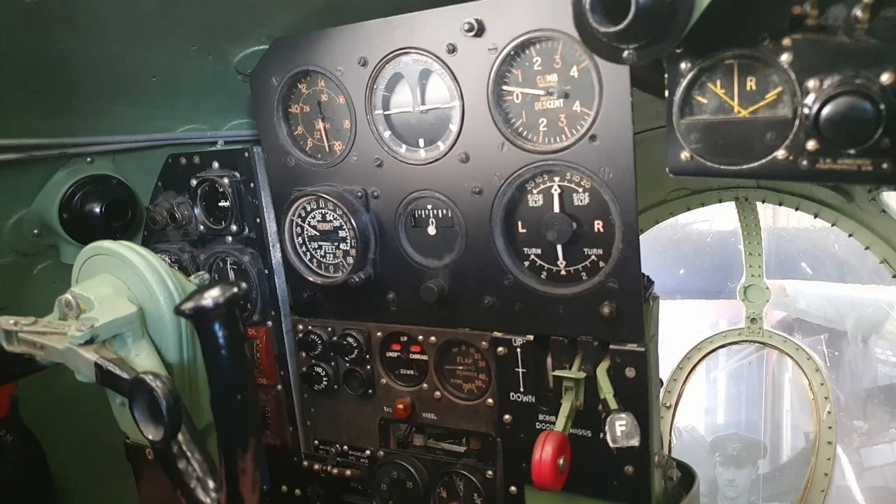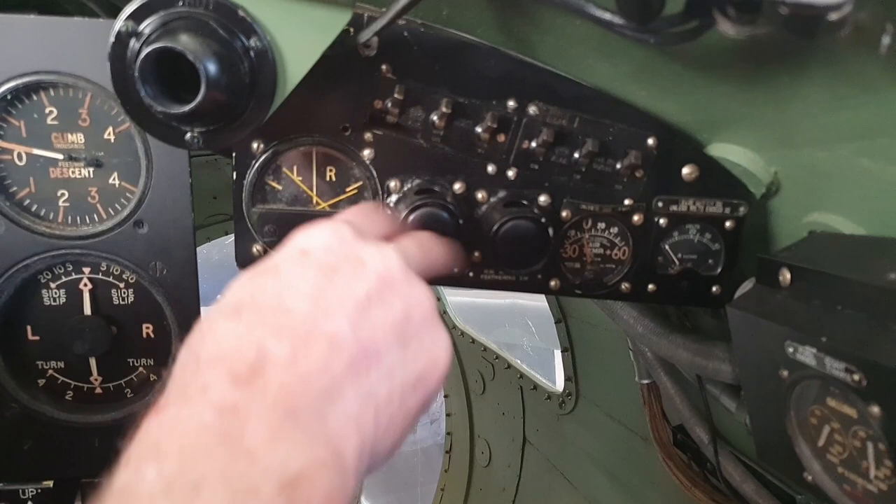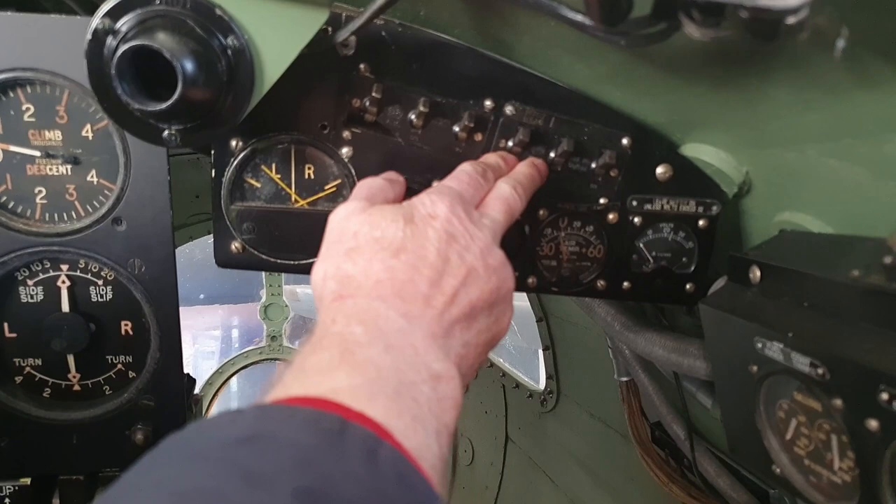This is junction box A. Junction box A primarily is the master switch for power, and some of the switches for things like lights and rockets.